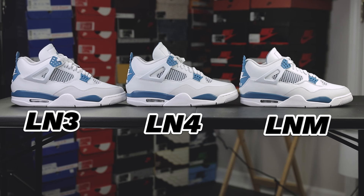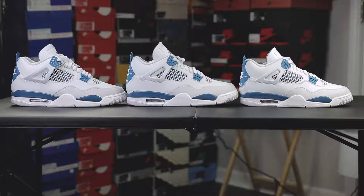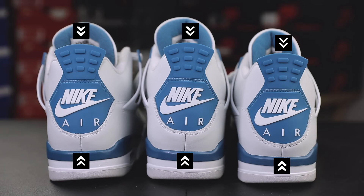When it comes to the shape between these three shoes, it's very similar for the most part. The LNM has a slightly lower profile than the LN3 and the LN4 pair, and you can see that difference here when looking at the back of the shoes. The LNM is noticeably shorter than the LN3 and LN4, whereas the LN3 and LN4 have similar height. I would say this is due to the differences in size more than factory codes, as the LNM is a half size smaller than the other two.